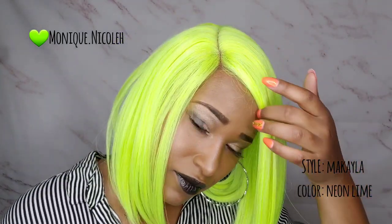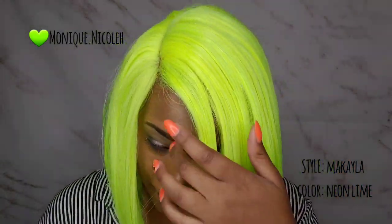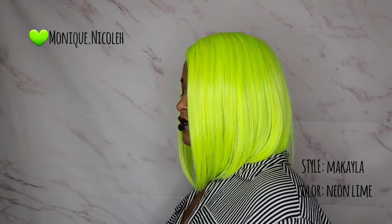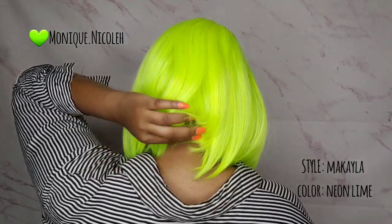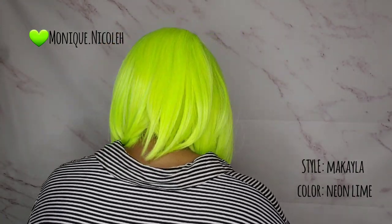Here's the 360 view. This is how it looks in the front, on the left side, in the back — it is a bob — and on the right side. Here's how it looks all in the front.